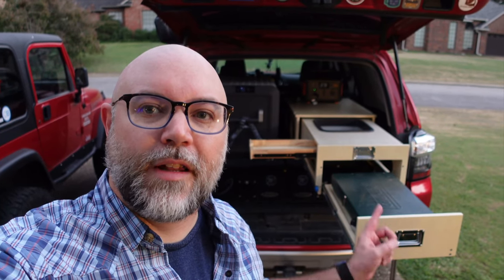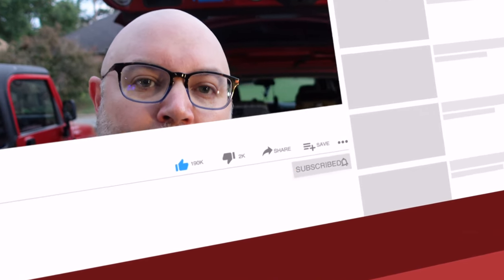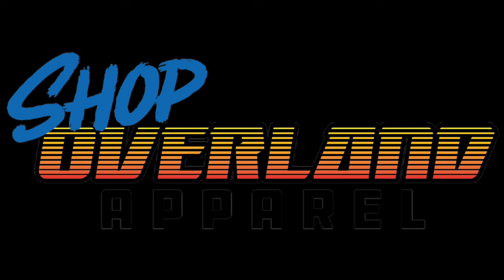All right gang, that's going to wrap up this video. I'll leave a link in the description for this guy — you can find it on Amazon. Solid stuff. Again, it's just one of those kits you put together yourself, super easy and fun to do. I'm not that gifted when it comes to woodwork and all that, but this was cake — you saw it for yourself. If you enjoyed this video, do us a huge favor — hit that like button, hit that subscribe button for more content. Check out our merch at shopoverlandapparel.com and we'll catch you on the next one. Thanks guys!